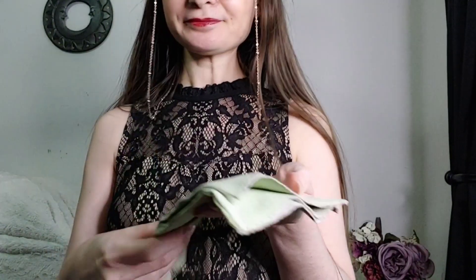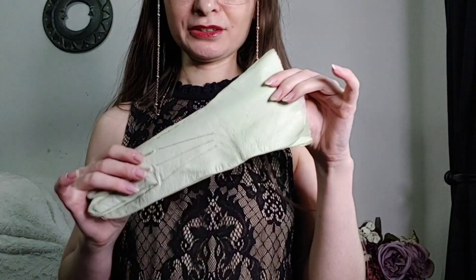Now I just have two more pairs for this video, sticking to leather — that's what I have. I want to save my favorite pair for last and show you this pair next, which I still like a lot. They are a mint green color.